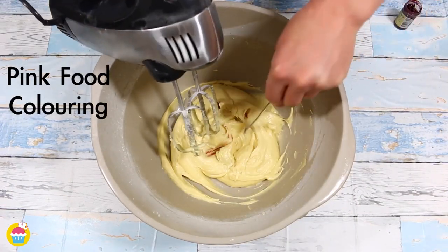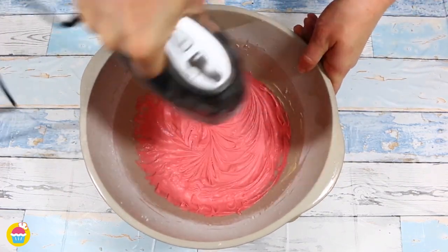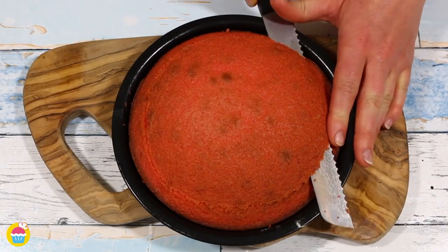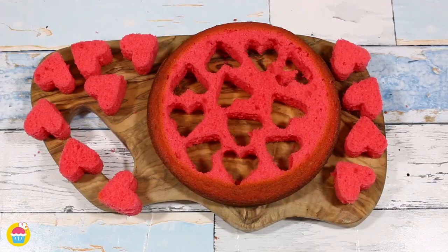Next add in a little bit of pink food colouring — a little or a lot, depending on how bright you like your colours. We spoon that into our baking tray on some baking paper and cook it for 20 minutes at 160 degrees. Once it's ready and cooled we slice the top off and using a heart cookie cutter we cut out some baby heart cakes.